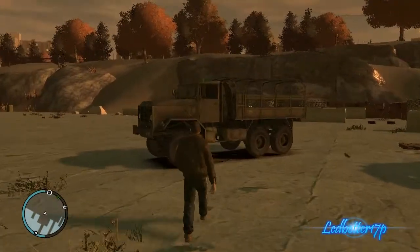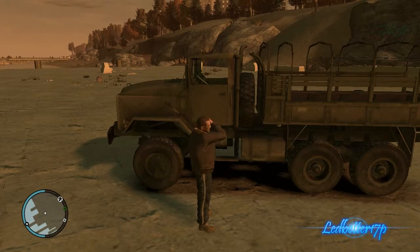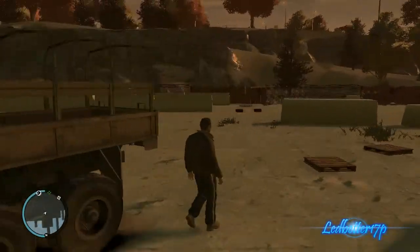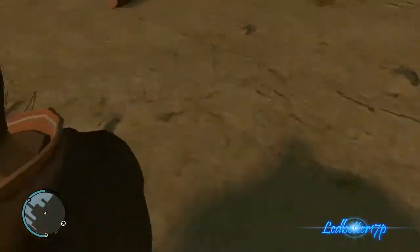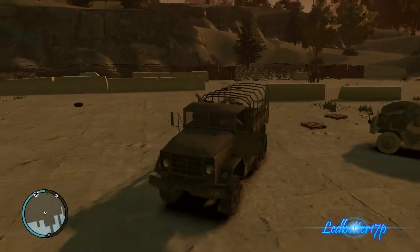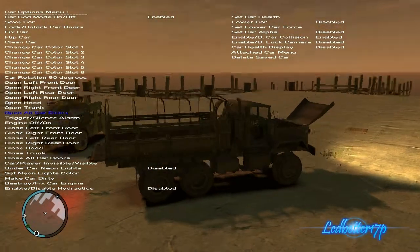So we'll take a look at that old one first. Here it is right here — this replaces the Biff. It's a slow truck, as you would imagine with it being a big truck. That's pretty much a quick walk around of it. Alright, we'll get inside, we'll open up the doors and the hood.